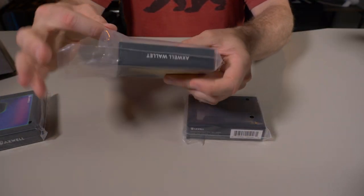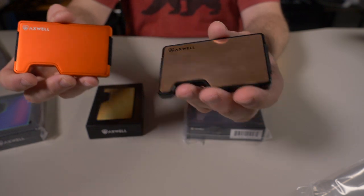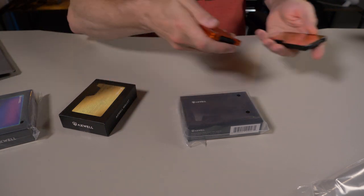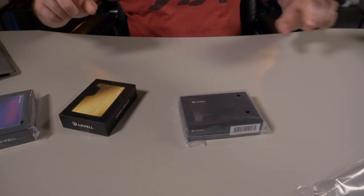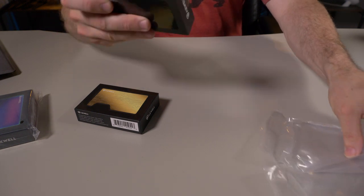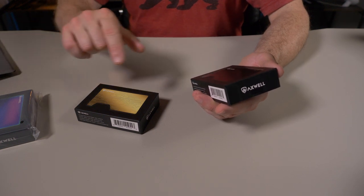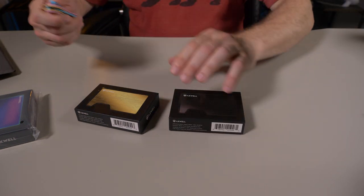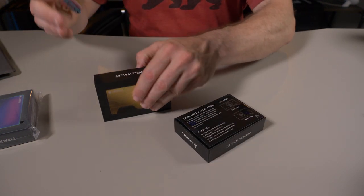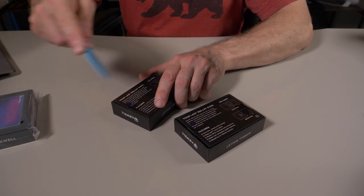I've already reviewed the functionality of these wallets. Two of my favorite Axwell wallets I have right here — the orange aluminum and the copper version. These new wallets are going to function exactly the same way. There's no difference in the styling of the wallets; it's just brand new materials for the Maglock cover plates. They can hold 1 to 12 cards plus bills, lifetime warranty on all of their wallets, blocks RFID. They have the replaceable Maglock cover plates, which makes them modular. They include both a cash strap and money clip. And for every wallet they sell, they donate to homeless veterans.